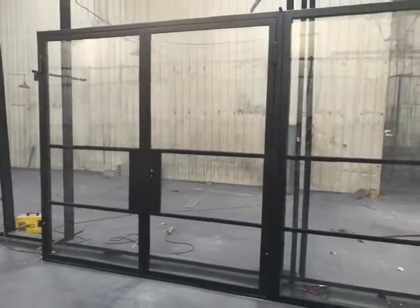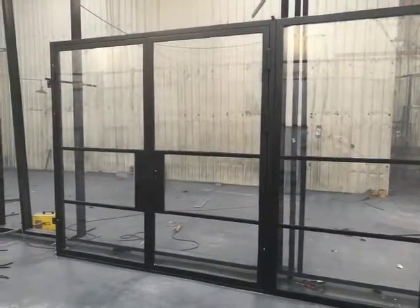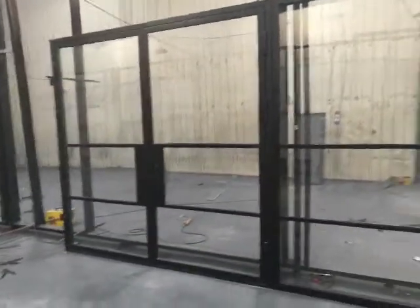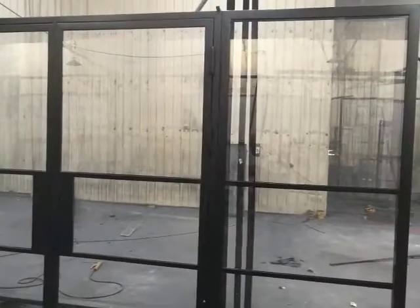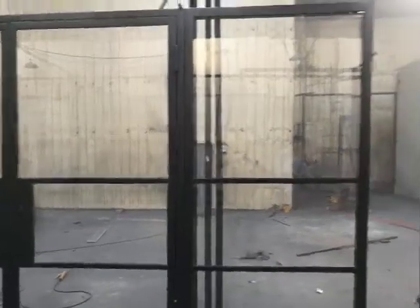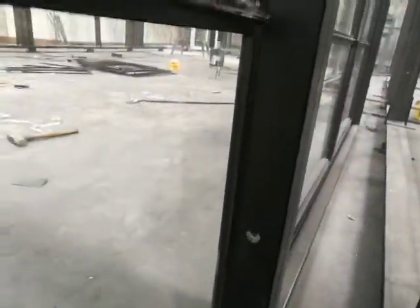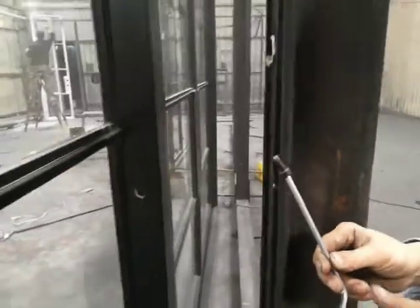Now I'll show you how to connect the silicone seal to the door. Put them together. You see three holes — one, two, three holes here — connected to the door, and use this part to screw it in.